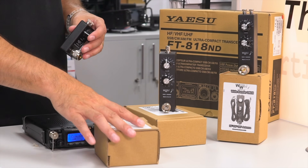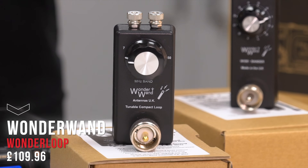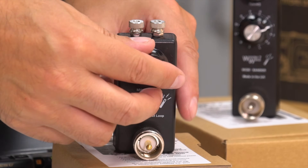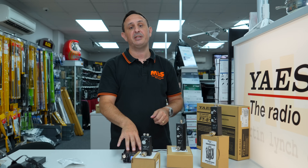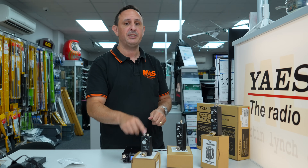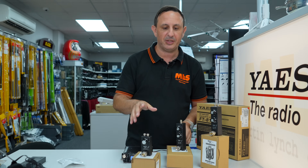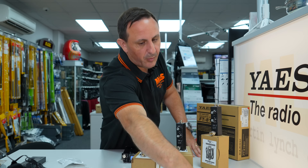There's also the loop — 40 meters through to 6 meters — connect it to the back, and you get a bit of copper wire about a meter circumference. Tune for peak noise, check the SWR using the radio's built-in SWR meter, then start transmitting. One of these worked into the States from indoors on five watts SSB, so they're proven to work.